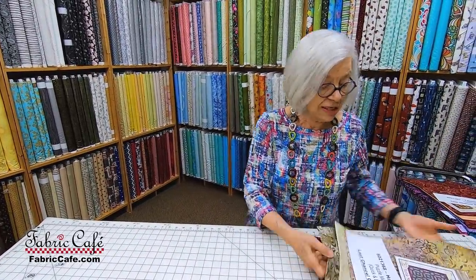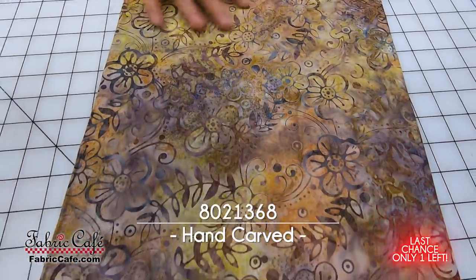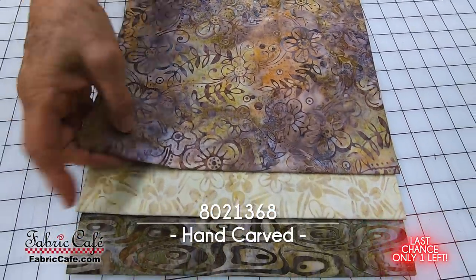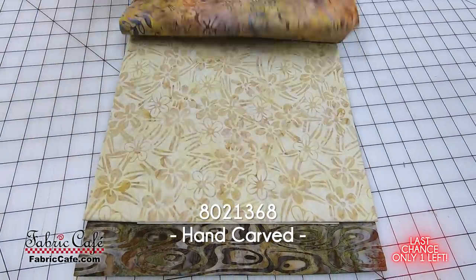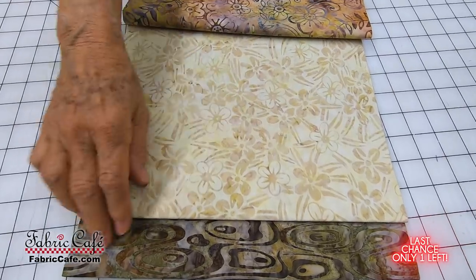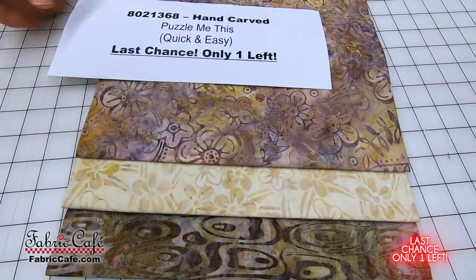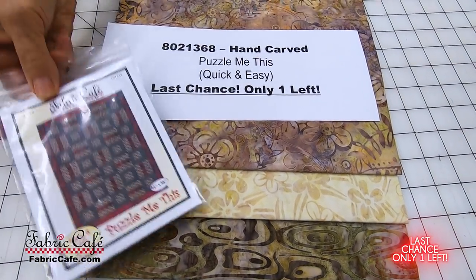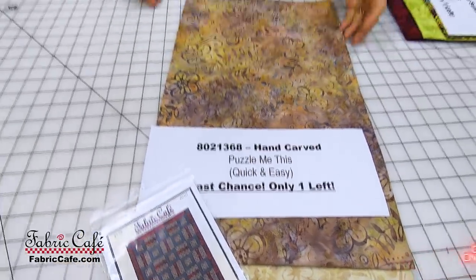The next last chance — there's only one of these very popular fabrics. This one has your number one fabric with these taupe colors — I like that with the little bit of terracotta. That's gorgeous. Then this one is your number two, and you've got your high contrast with your number three batik. These will be so fun, but there's only one — one lucky person is going to get this one. We are recommending the Puzzle Me This pattern from the book Quick and Easy Three-Yard Quilts, and that is a download-only book.